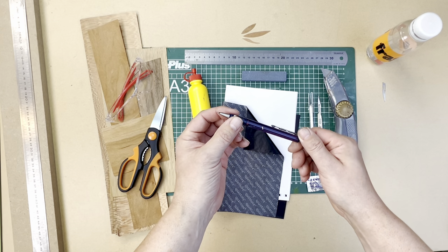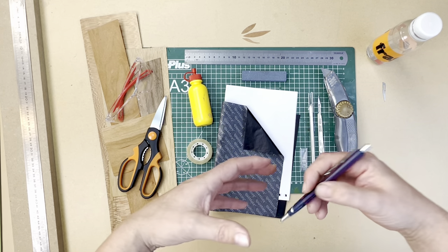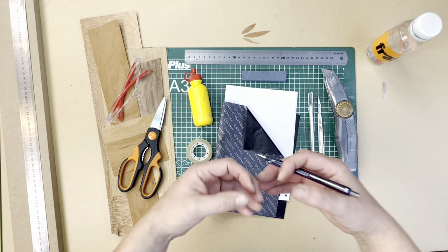Technical pencil. Precision. The better the technical pencil, or the finer the point, the better you're going to be at replicating that wonderful design into your marquetry.